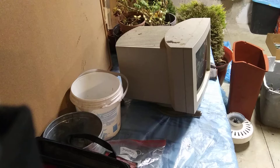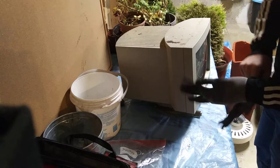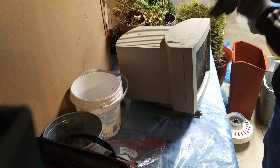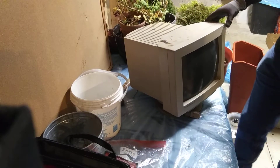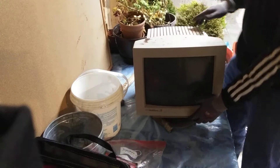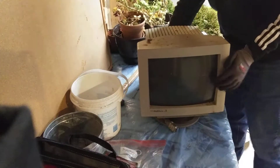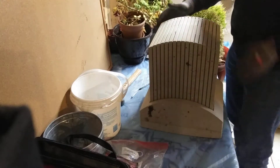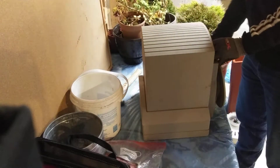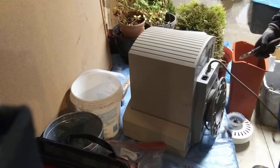Hey guys, welcome back to the New England Scrapper. Today I've got a kind of short scrap - I'm assuming it's only going to take 10-15 minutes at the absolute most. This weekend I went out and did another pickup and ended up getting three old CRT monitors. This first one is an NEC Multi-Sync - I don't think I've even seen one of these before.